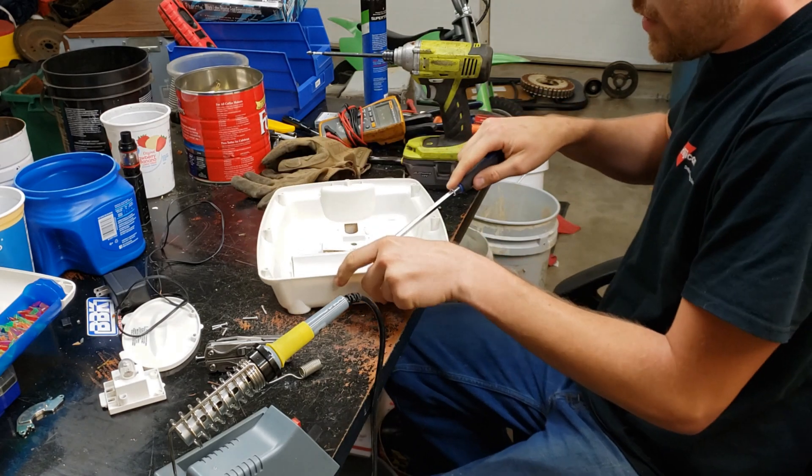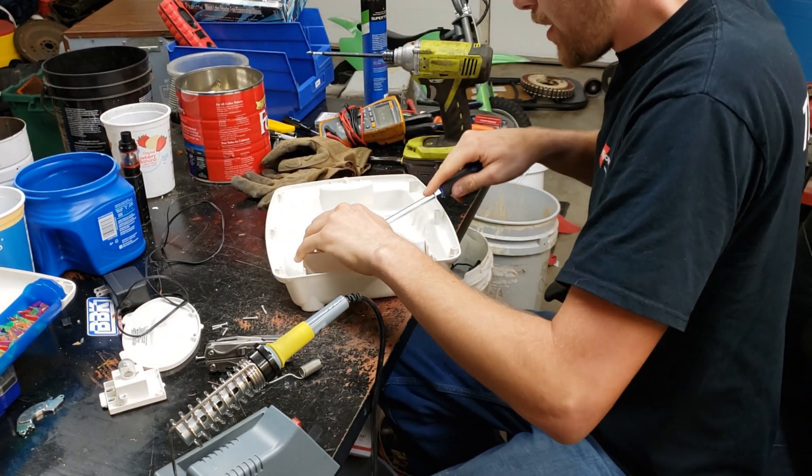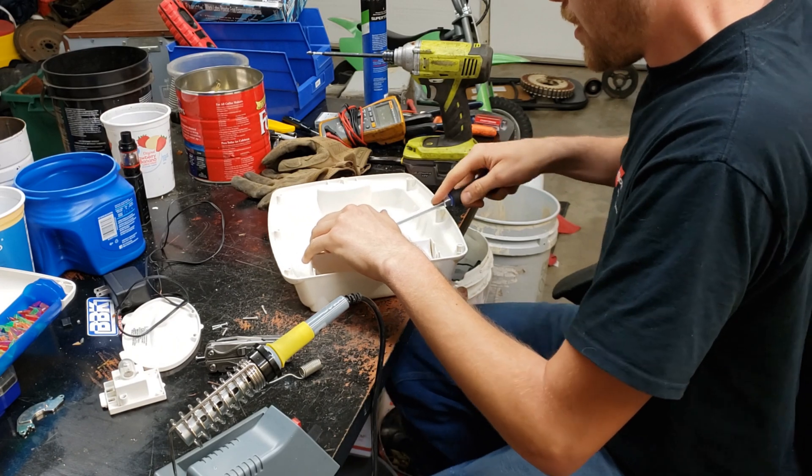Some toys are going to be easier than others. Some, like this light, are not meant to be taken apart — no one ever really takes apart a Light-Brite.